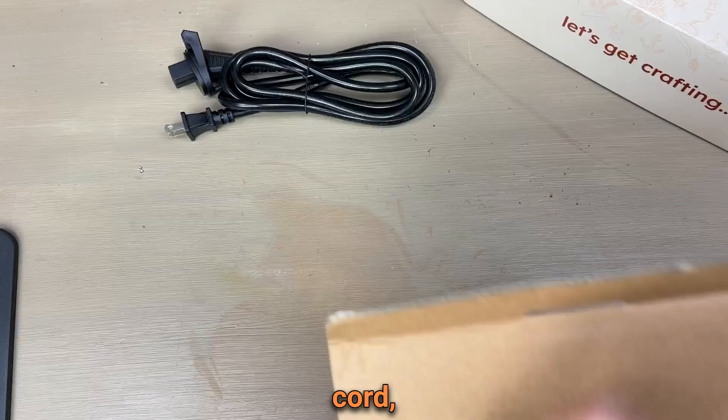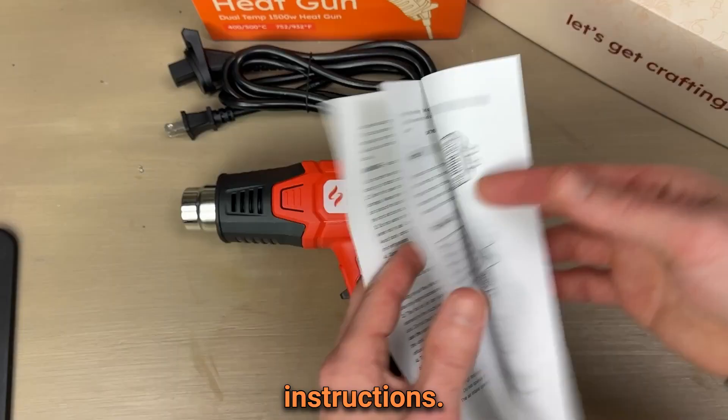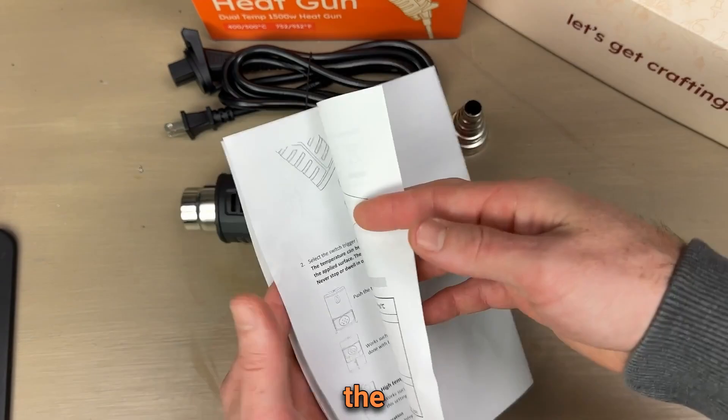You will find a power cord, a fine tip nozzle, a heat gun, and a nice set of instructions. Please read through this if you have any questions about the heat gun itself.